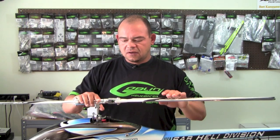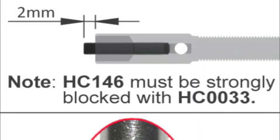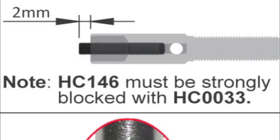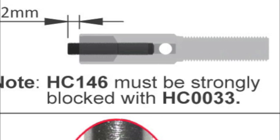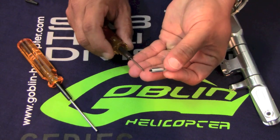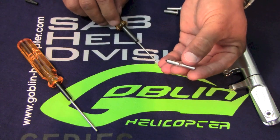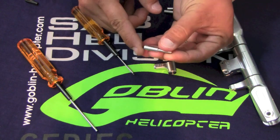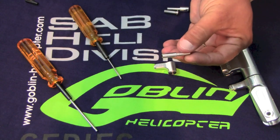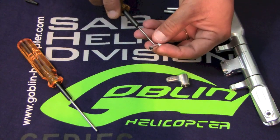Looking at the main linkage itself, you have these little arms — part number HC0033. There's a small set screw, 2.5 by 15, part number HC146. Make sure the set screw is strongly tightened onto this part. If the set screw is not tightened correctly or is just a little bit loose, it's going to come off in flight. As the ball link backs out, it'll get weak, fatigue, and break in flight. Make sure the set screw is tightened all the way and use thread lock.